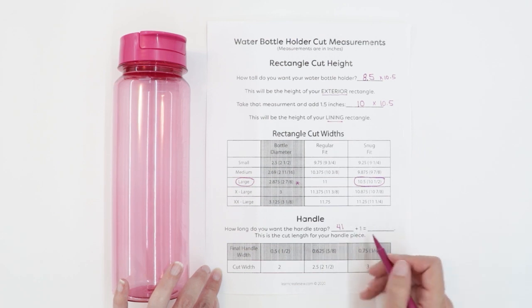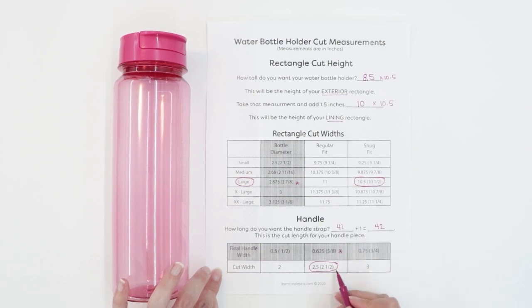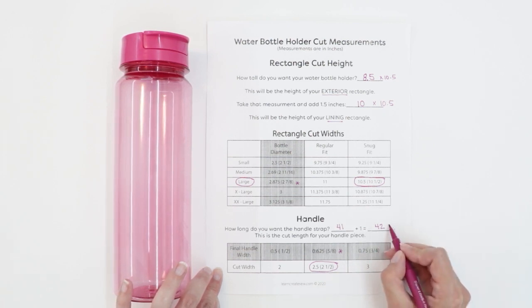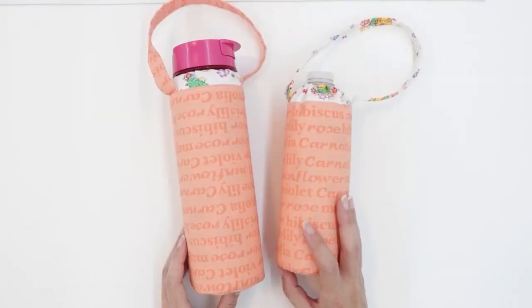I'm going to add one inch to that, which gives me 42 — that's going to be the cut length for my handle piece. I also want my handle to be five eighths of an inch wide, so I'm going to cut my strip to be two and a half inches wide. So my rectangle for the handle is going to be 42 by two and a half inches.